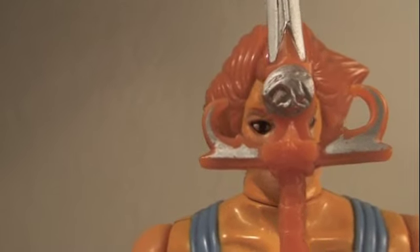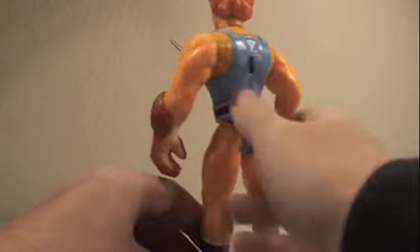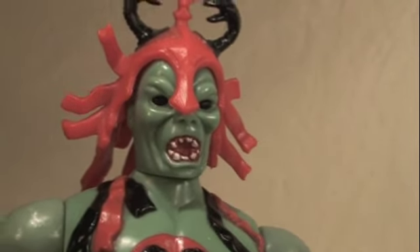Show me Cheetara's bedroom! As you can see, Lion-O has a little switch right here which he uses for his sword-swinging action. He uses it to fight off people like Mum-Ra. I'll get you Thundercats! You can't stop Mum-Ra!